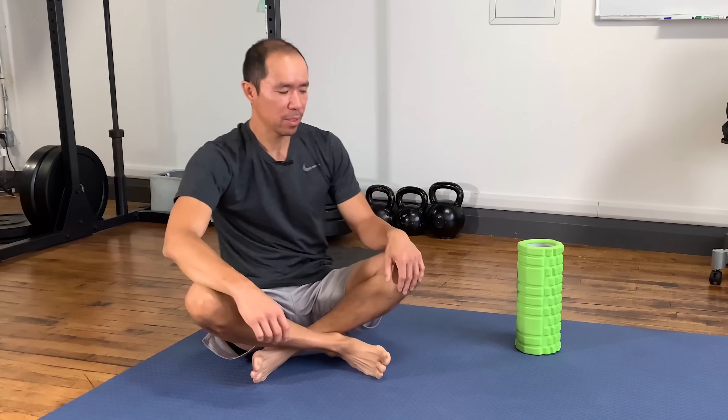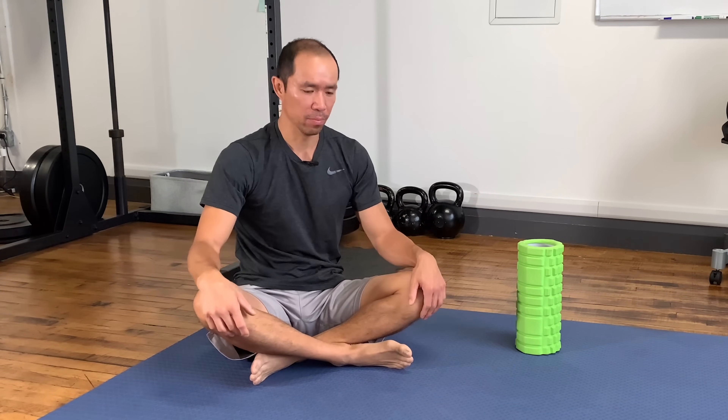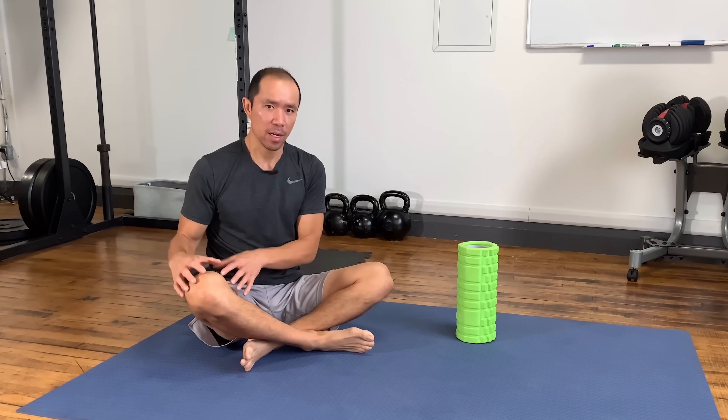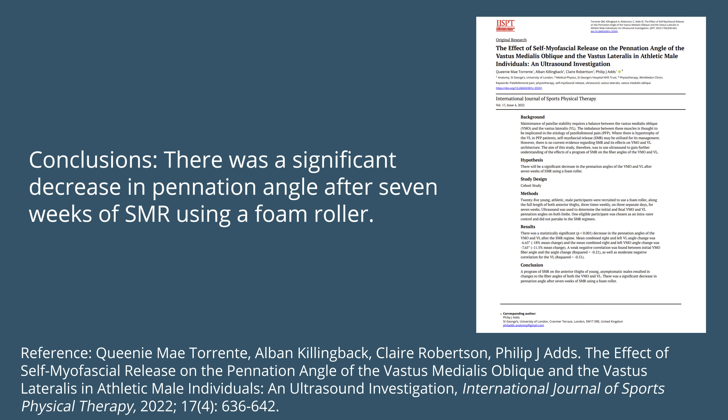Foam rolling has gotten a bad rap, with some saying it doesn't work. From personal experience, it feels good and gives a little less tension — massages are good, and this is a massage you can give yourself. I also found a study on the effects of self-myofascial release on the pennation angle of the vastus medialis oblique — the angle of the fibers going into the quadriceps tendon. After a seven-week program of foam rolling three times a week, there was a significant decrease in pennation angle, showing that self-myofascial release does have an effect on tissue quality.